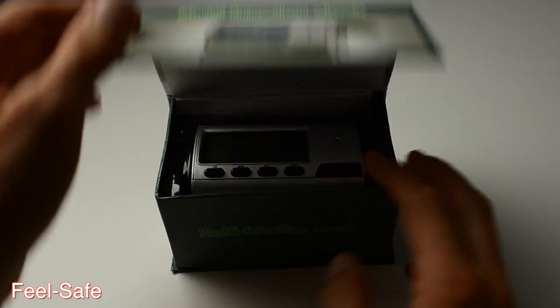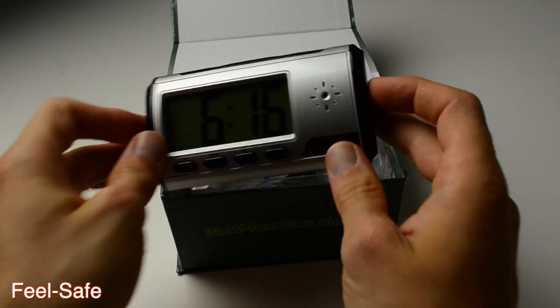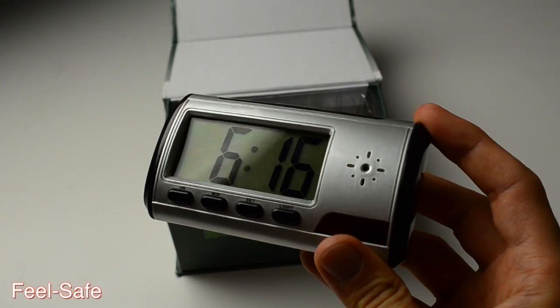This is a multi-function spy clock. Inside the box you will find a unit. Let's take a look at how to operate it.